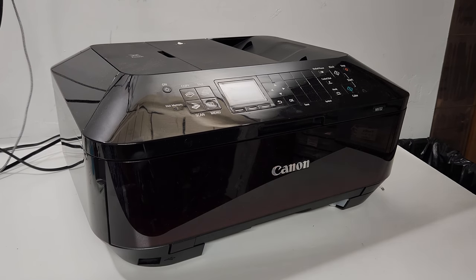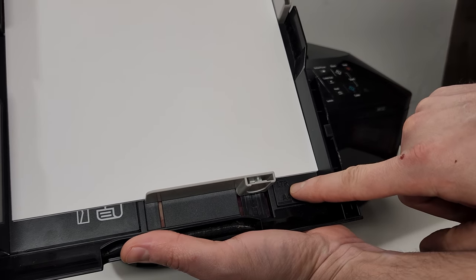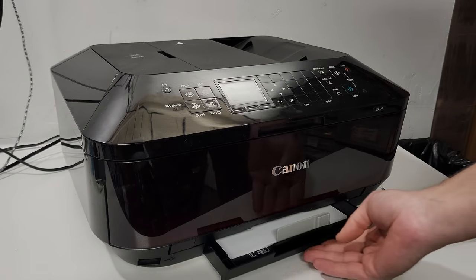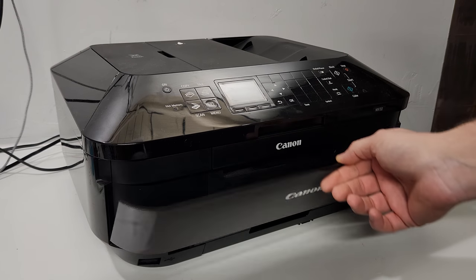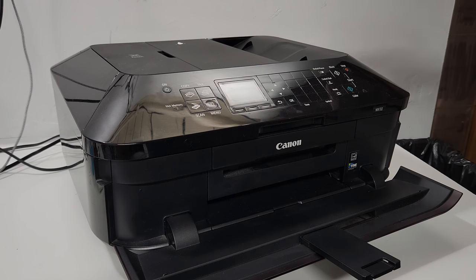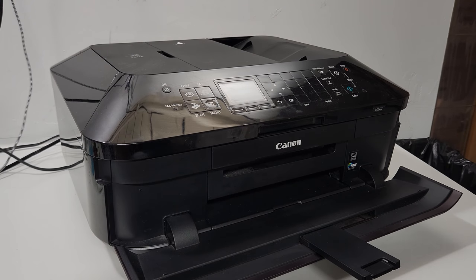So when you're done cleaning the paper rollers, make sure this is set to the proper size of the paper — in my case it's letter — and put the paper back in. You should be good to go. When you try to print, you shouldn't have a problem with paper not being picked up from the printer. Thank you so much for watching. Please don't forget to like this video, subscribe to our channel, share it, and comment in the section below. I'll be able to look at your comments and hopefully answer some of the questions you have about your printer. Have a wonderful day.